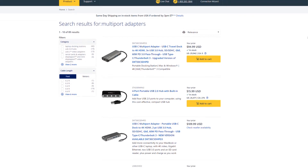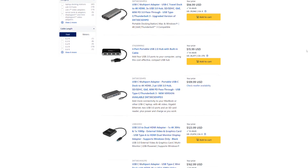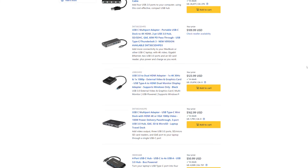Visit StarTech.com to explore a wide variety of available products that enable connectivity for IT pros. Our team of technical advisors would also be glad to provide solution suggestions. StarTech.com — hard to find, made easy.